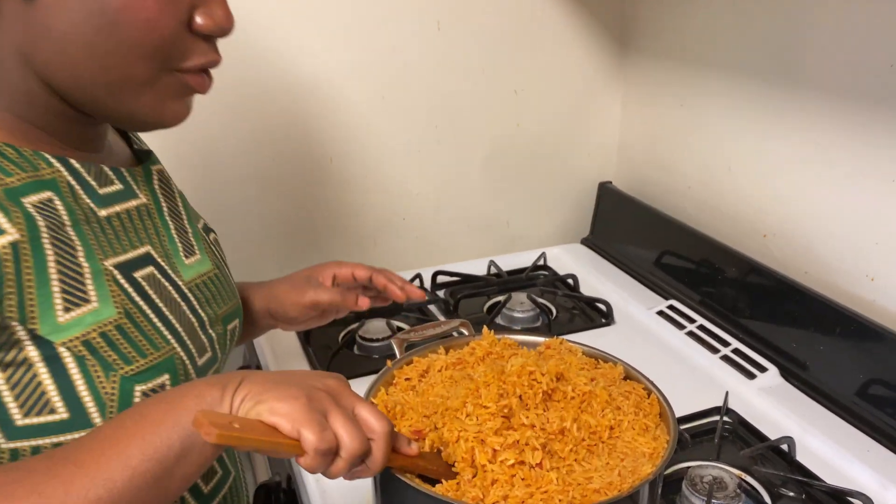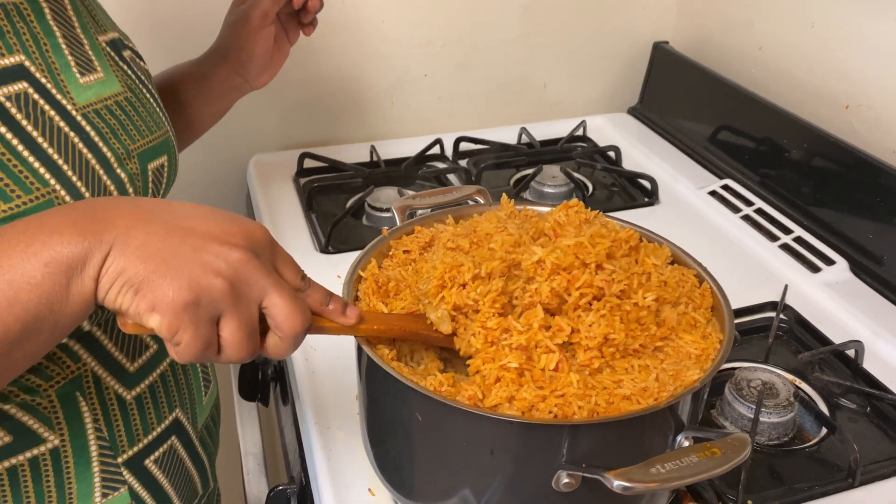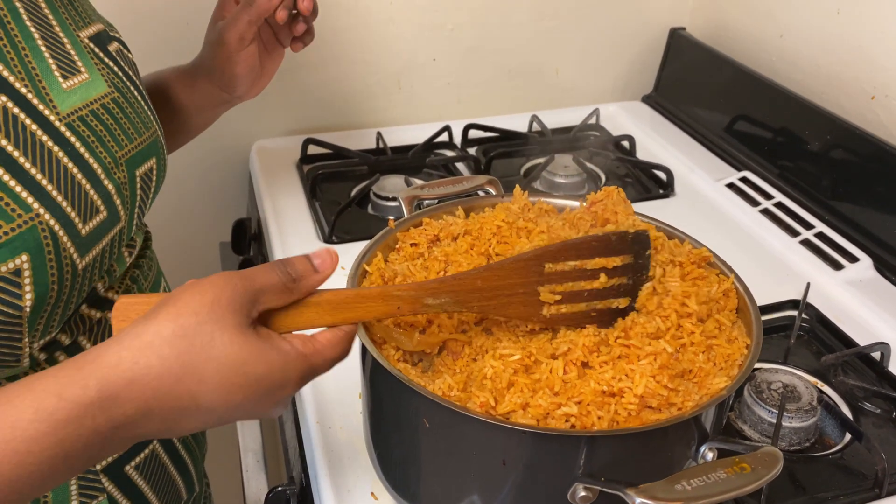After 45 minutes, you can see our jollof is ready to be served.